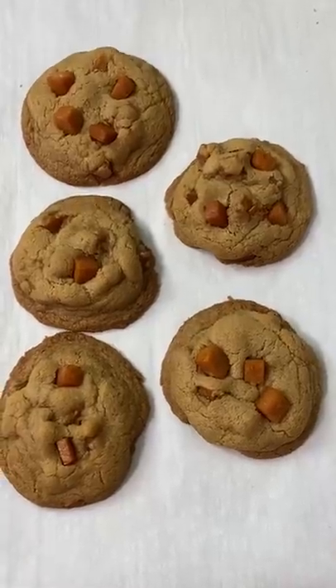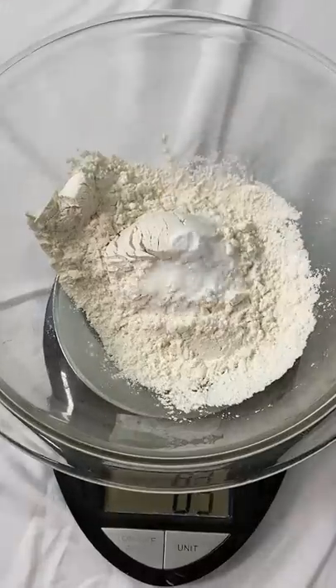Let's make cookies, but with spam in it. Before you totally dismiss it, do you think it'll taste good? Let's find out.